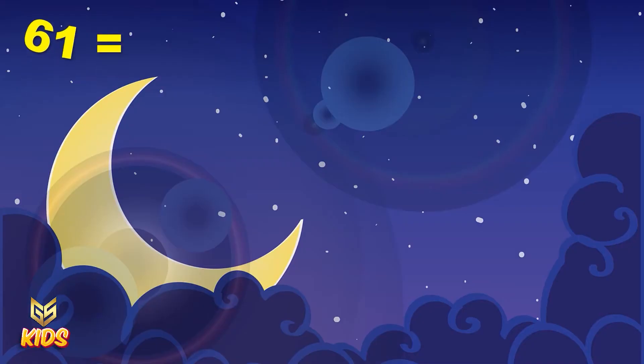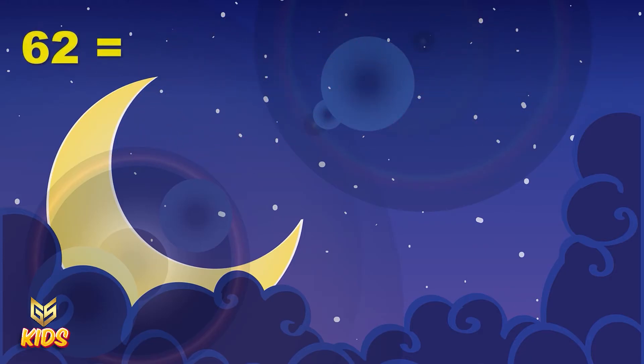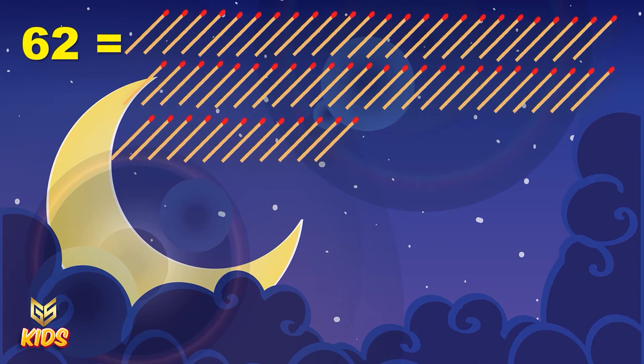This is number 61. Here you can see 61 numbers of matchstick. 61. Here you can see 62. Here again there are 62 numbers of matchstick. 62.